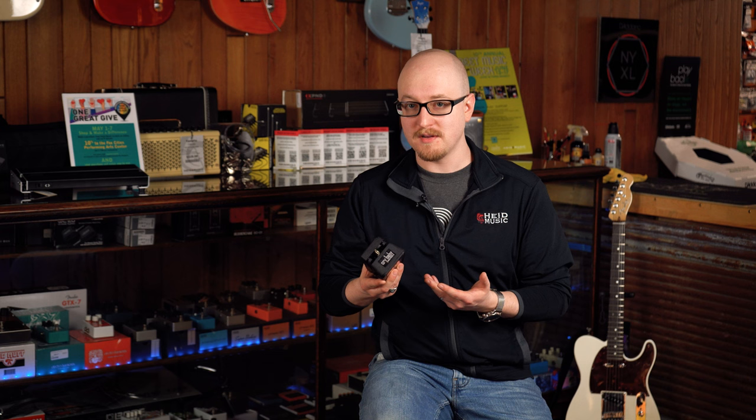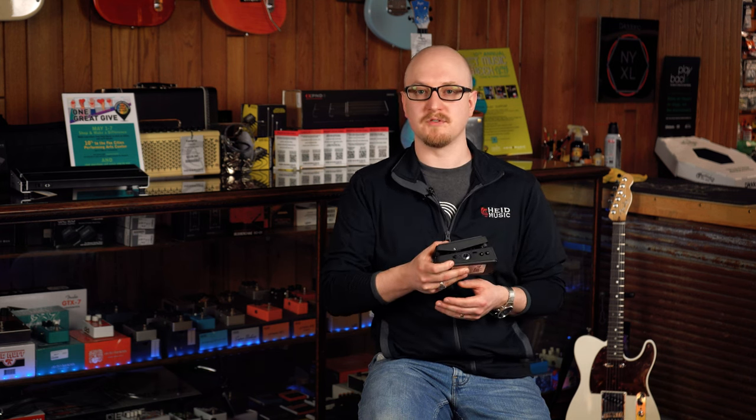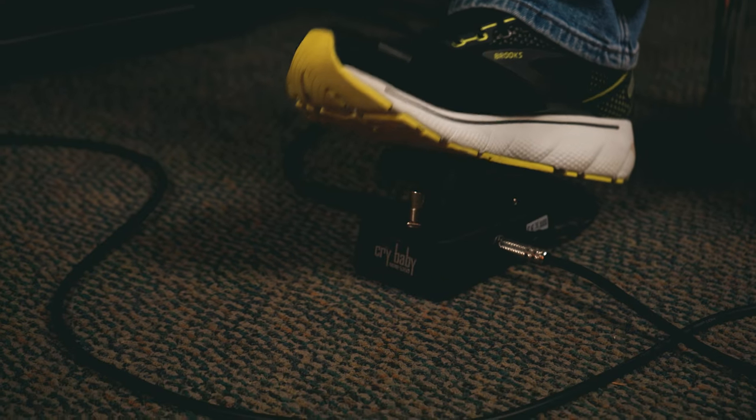If I'm rocking a clean tone, it's nice that this is before my compressor. One other place that you can put it — that I've done in the past — is after all of your distortions and overdrives. That gives you a really more exaggerated wah.